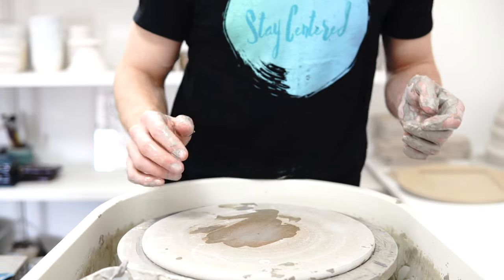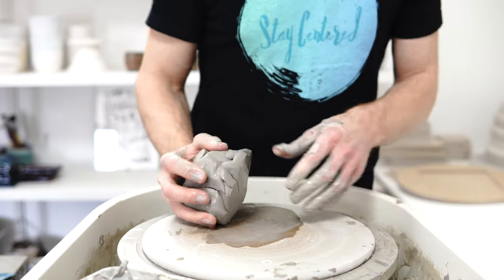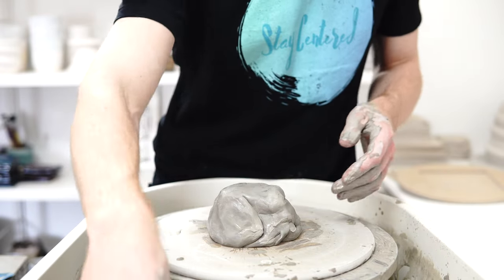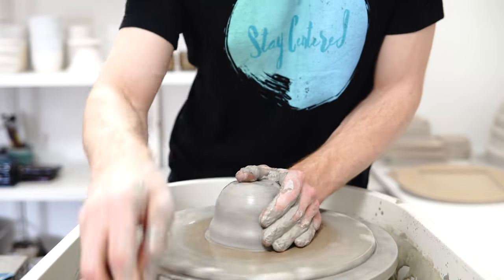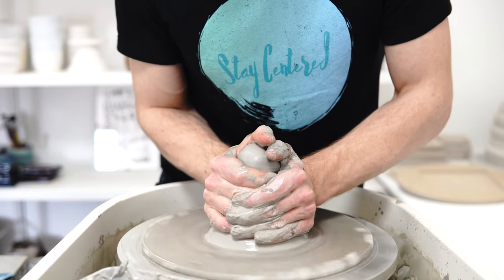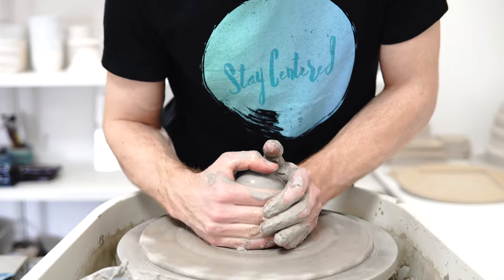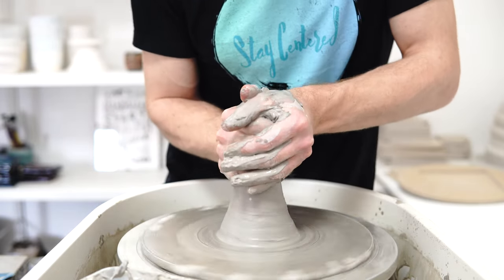I'm throwing some more test tiles in the dark light because I'm running out and I've got my new kiln, which is what you can hear ticking away over there. It's just starting to warm up, and because a new kiln possibly means that my old firing schedule won't behave in exactly the same way, I need a bunch of test tiles just to make sure I can test enough to tweak the firing schedule to suit the clay and glazes.